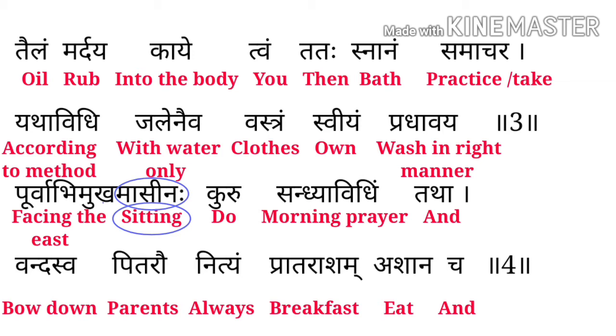फिर आपको अपने ही कपड़े right manner में धोने हैं। Purvabhimukh Aasinaha means Facing the East, Aasinah means Sitting. Guru means do, Sandhyaavidi means morning prayer, Tatha means and, Vandasva means bow down, Pitro means parents, Nityam means always।